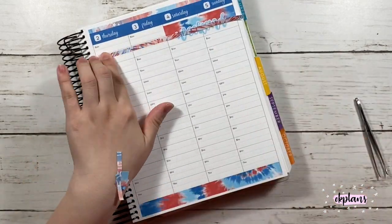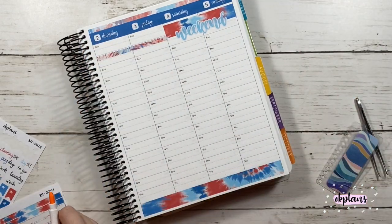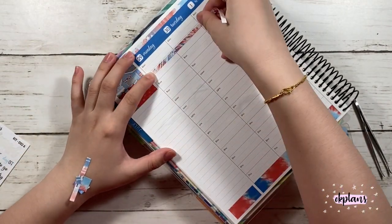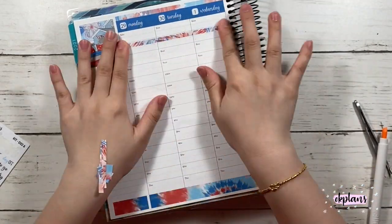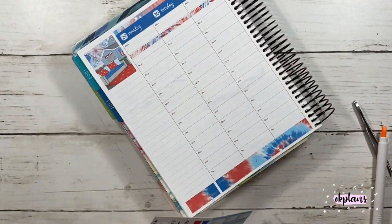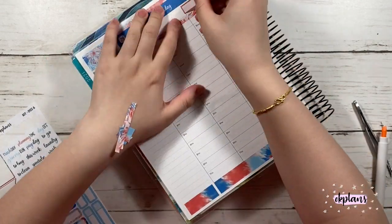I do like to block off the 6am area just to mark my videos at the top instead of putting them where I would post them, because I don't really need the times as much in my weekly spread.